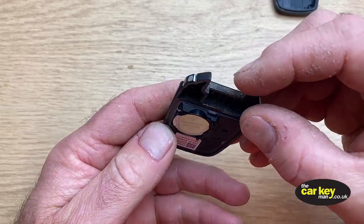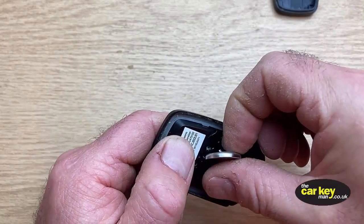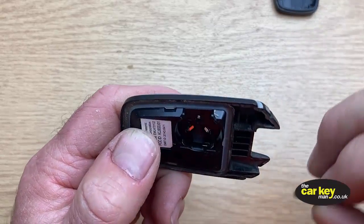The battery just comes out nice and easy. They've made a little space on the side just to get your finger in there, and it just pulls out.